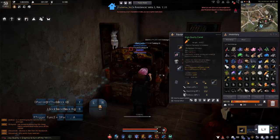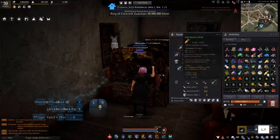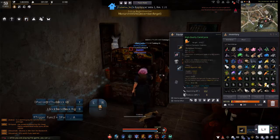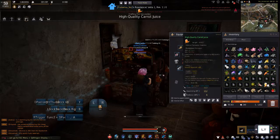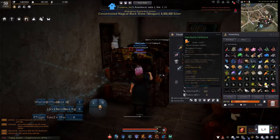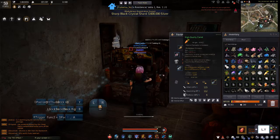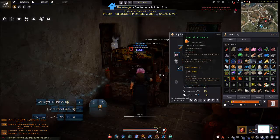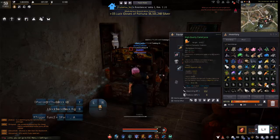One high-quality carrot restores your horse with 2000 HP, but this juice only restores your horse with 600 HP. So this high-quality carrot juice loses out to the raw high-quality carrots — that is why nobody is making high-quality carrot juice in the marketplace. But for the sake of showing you how to make it, here it is.